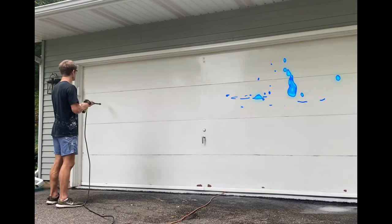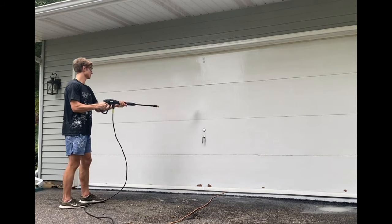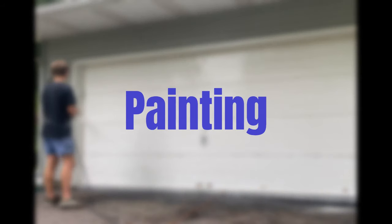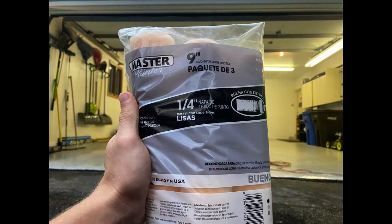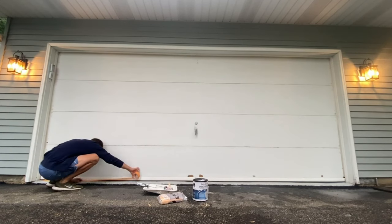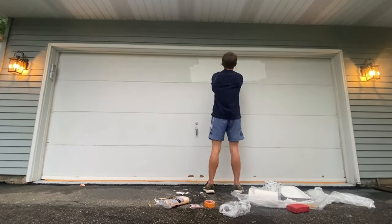After a power wash of the trim and the rest of the door we were ready to roll — pun intended. This is the paint I used, which has been holding up pretty well so far. I used a quarter-inch nap roller since my surface was flat, and I taped off the bottom weather strip so it would stay black.